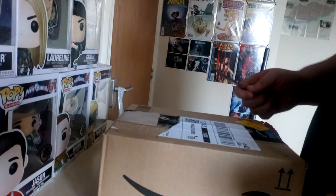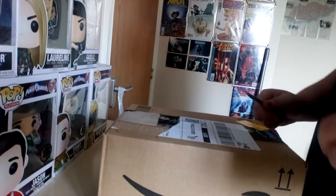So I am not sponsored by Amazon. I just like to buy loads of stuff from there.